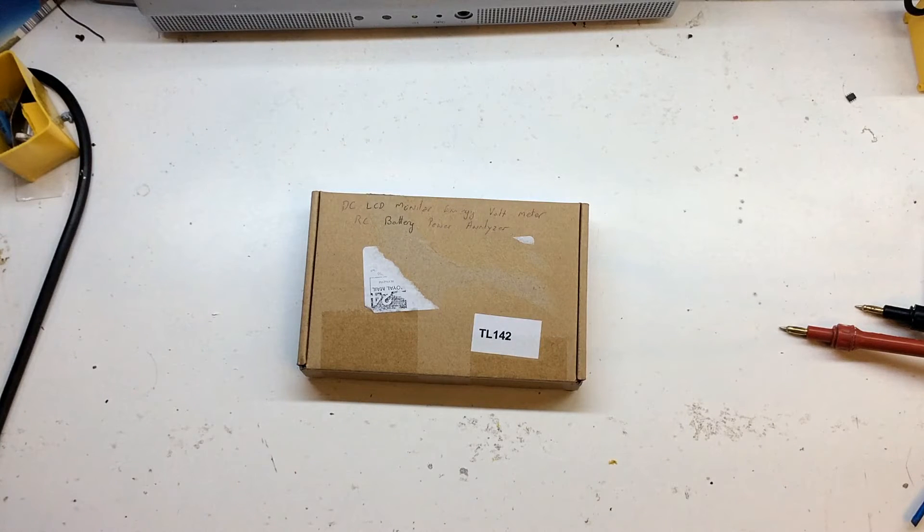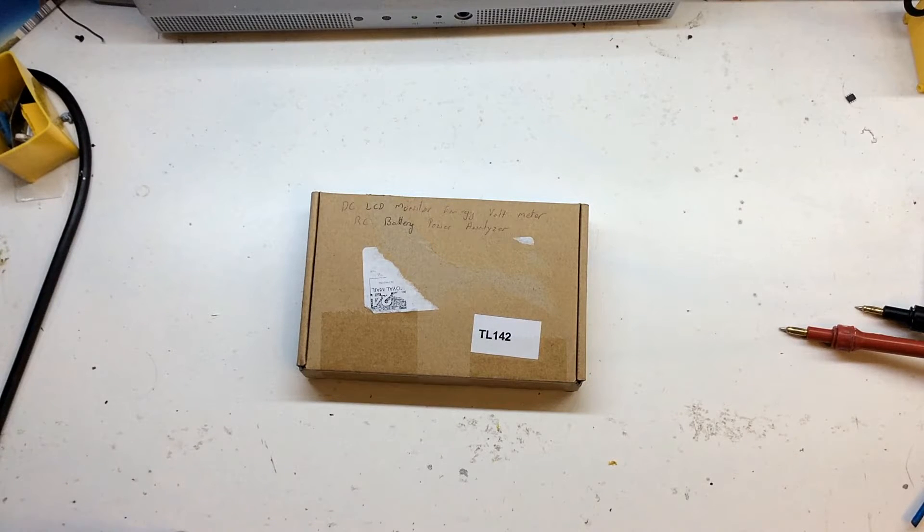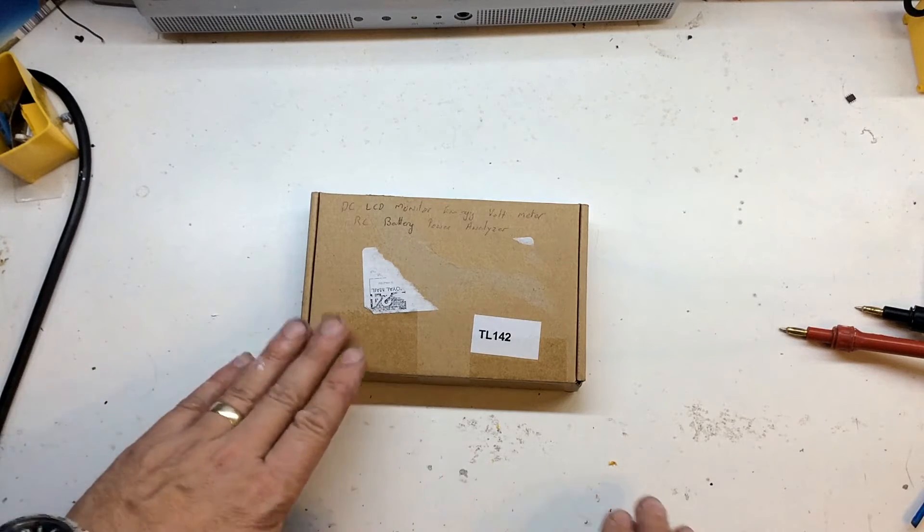Hello everyone, welcome to the channel. It's been a while since I did a video and today I'm going to do a little look at a DC energy meter that I picked up off eBay. It costs £8.55 from the UK. You can get the exact same model from Hong Kong and China for about £5-6 and it looks quite interesting.